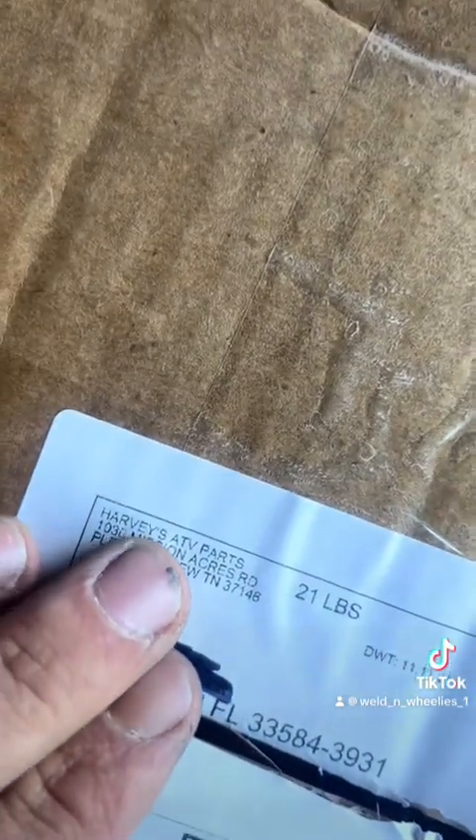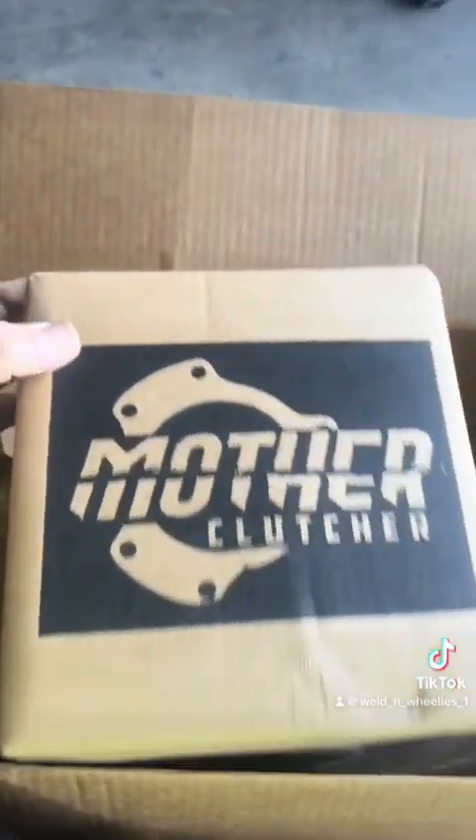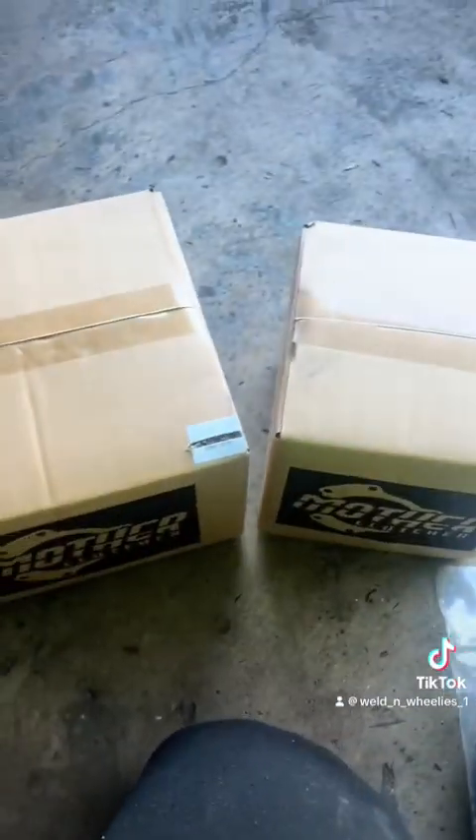Alright y'all, here we are again — Harvey's ATV Parts from Pleasant View, Tennessee. They make these clutches — the Mother Clutcher. And like I said, every new kit comes with a remover tool. This is going to be our primary, and this is going to be the secondary.